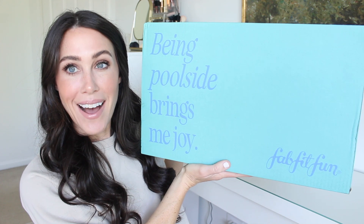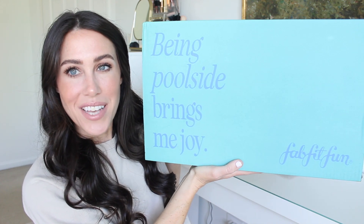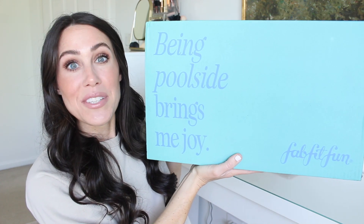So this is the summer box. I love this — it says 'being poolside brings me joy,' which is 100% true. I am going to live at the pool this summer. My kids have been asking every day, 'Is the pool open?' And I'm like, soon — you're still in school, we got one week left, let's get through that.